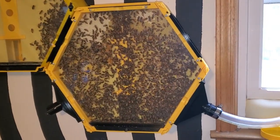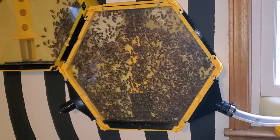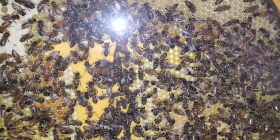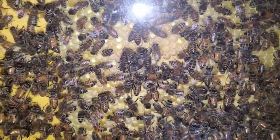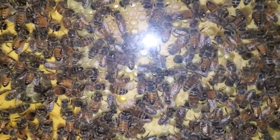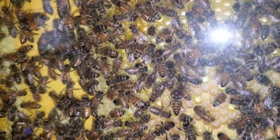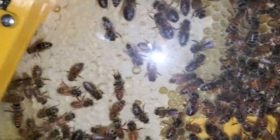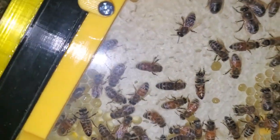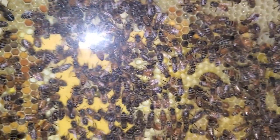I just wanted to give you an update on my indoor beehive. This is the third week that I've had the bees and they are continuing to do very well. There are a lot of eggs laid in this section here and a lot of it has started capping off, which means it won't be long before new bees will start hatching. I did notice that they have started uncapping some of the sugar water that they had previously capped off up here.